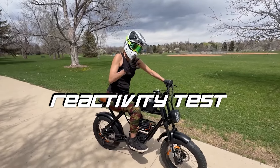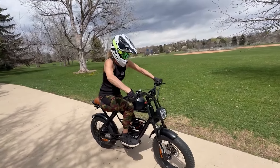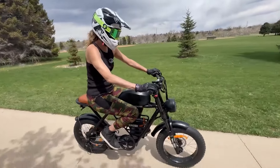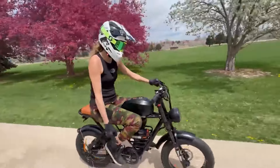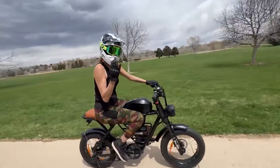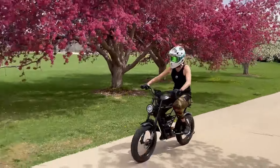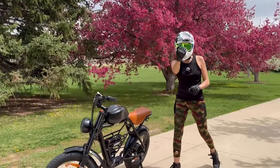Reactivity test — I want to see how fast the cadence sensor engages with the chip on the motor. On PAS 5, throttle first: it's immediate. Now slowing down to 5-6 mph and testing PAS again from a near stop — it only takes about half a revolution of the pedals to engage. I love it. Brake test from 25 mph: very good stopping power. We have Seamayers hydraulic brakes with 160-millimeter rotors — they stop really nicely.